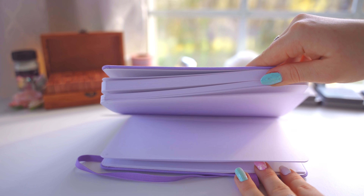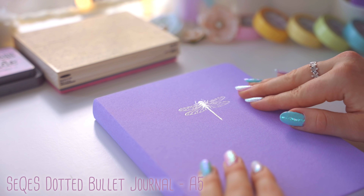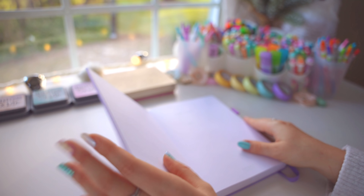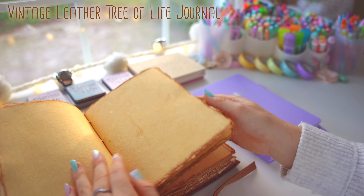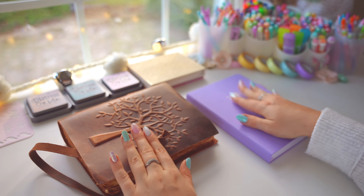So this year I'm trying out the Sekes bullet journal — I think that's how you pronounce it — since according to the reviews it's great quality for the price and has extra thick pages. I'm also using a tree of life vintage style journal and Notion, which are all connected by one theme this year.